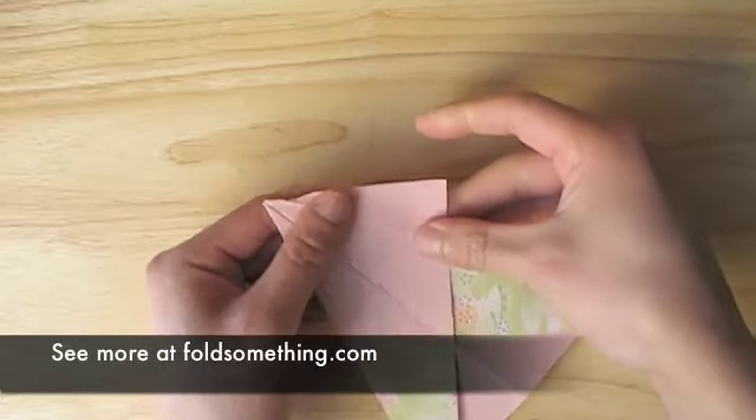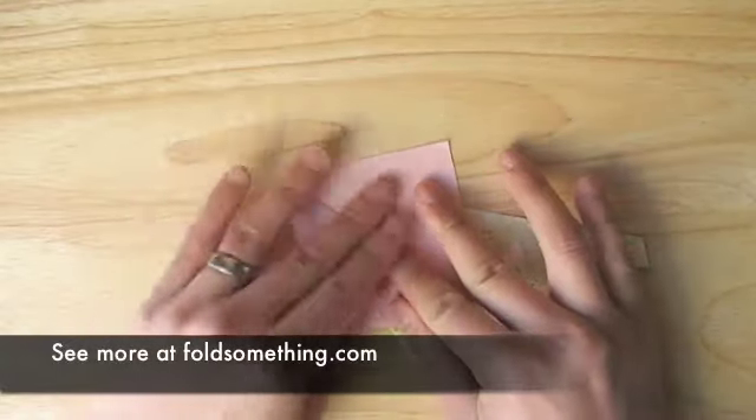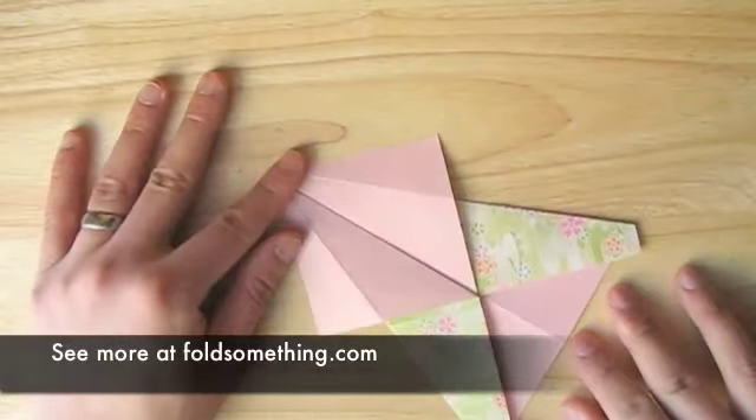Now we're going to take the flaps from behind and unfold them. When we do this correctly, you'll see that there's a square or diamond shape in the center there.